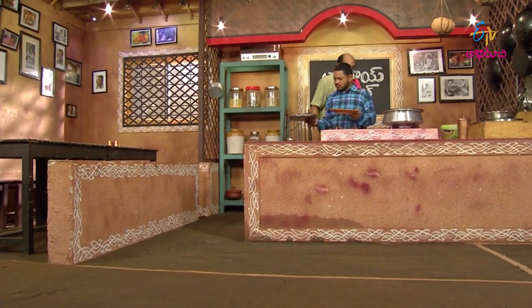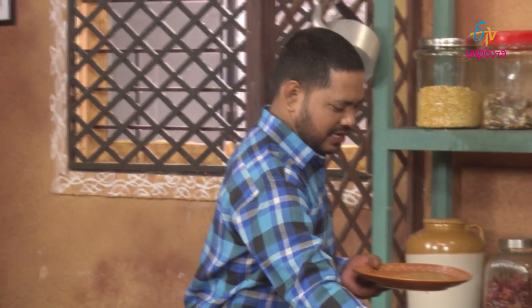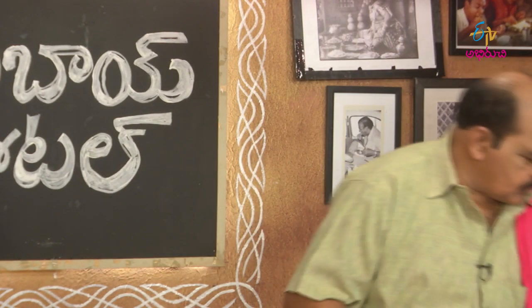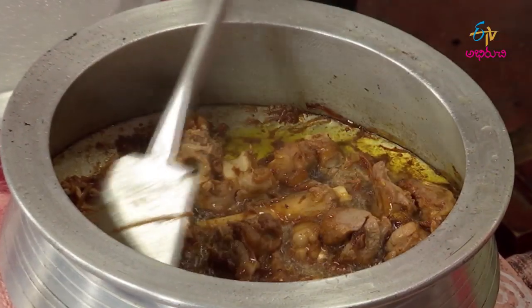You can cook it on the grill. If you can cook it, it's very tart. You can cook it. First, pour the paste.